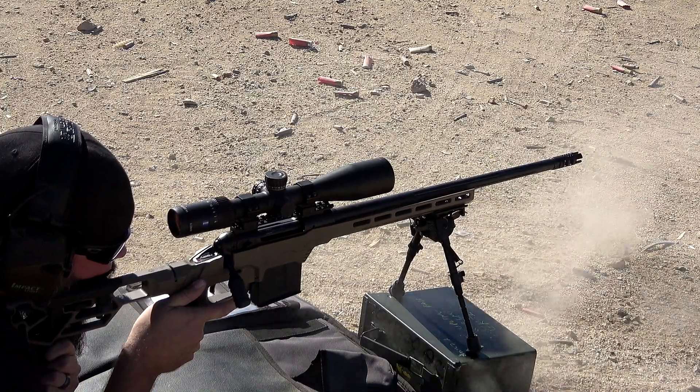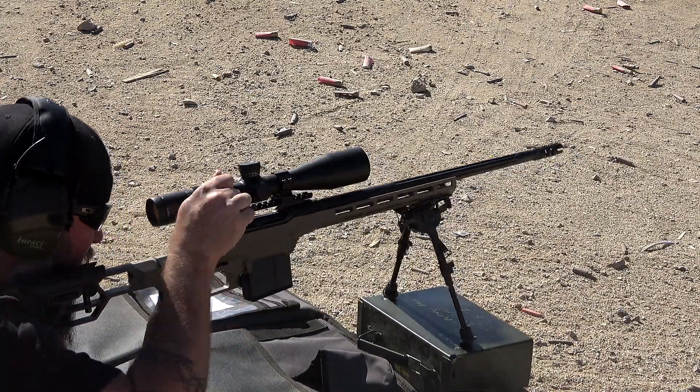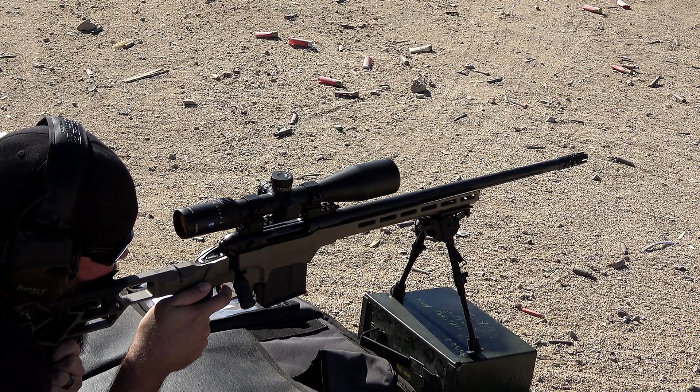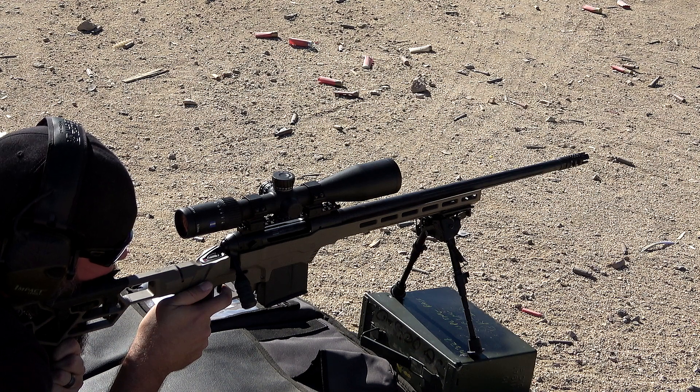This is the first full-size scope I've had with an illuminated reticle that is actually visible during the day. It has 10 different brightness settings, and on that 10th setting — the highest — even in the desert I can see the illuminated red reticle. I have a window out in front of me right now and you can still see the illumination on it. It's absolutely incredible — a really nice, bright reticle when you need it.